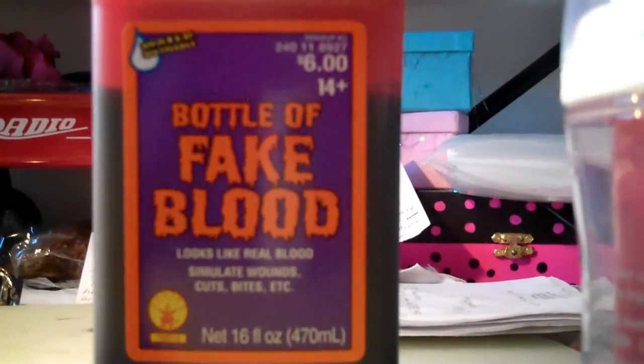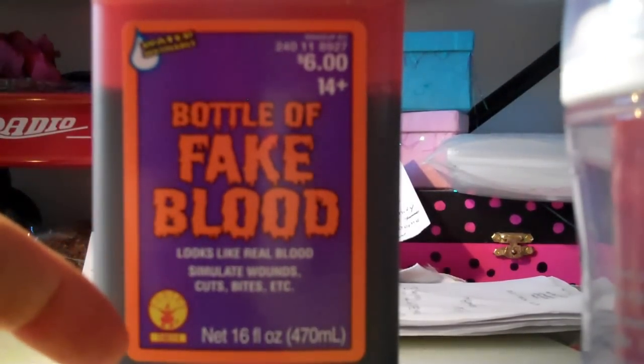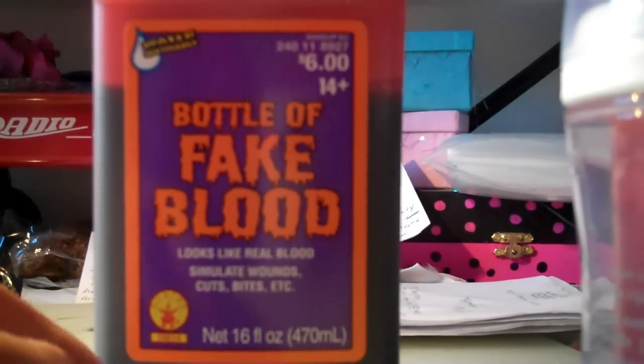That's my recipe — it's not rocket science. It's just adding white fabric softener to this bottle of fake blood. I would definitely go out and get that ASAP, because as it gets closer to Halloween that fake blood sells out like crazy and they probably won't restock it.